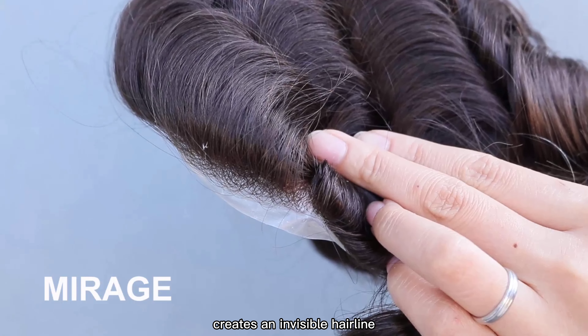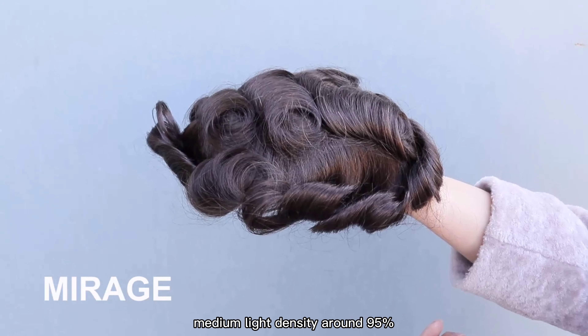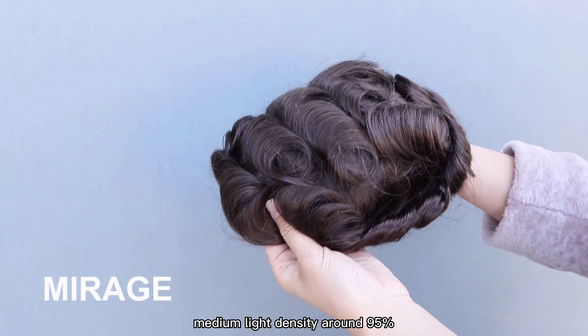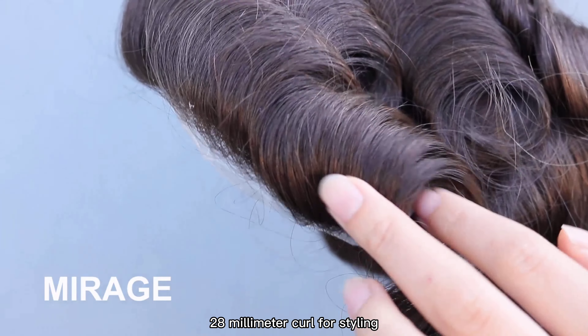V-Loop technology in the front creates an invisible hairline. Medium light density around 95% creates a natural look, with a 28mm curl for styling.